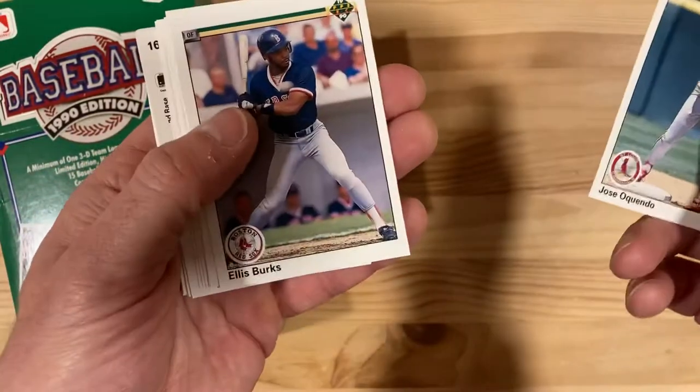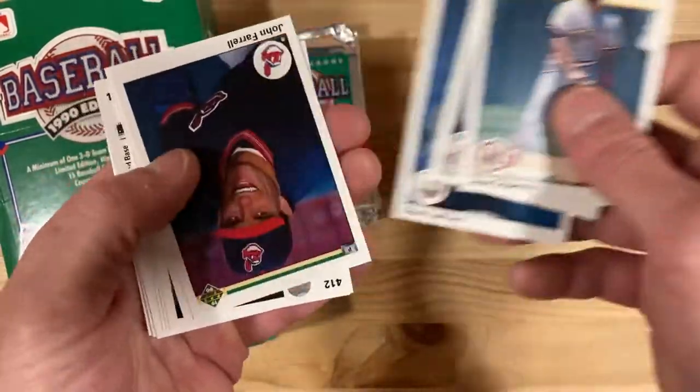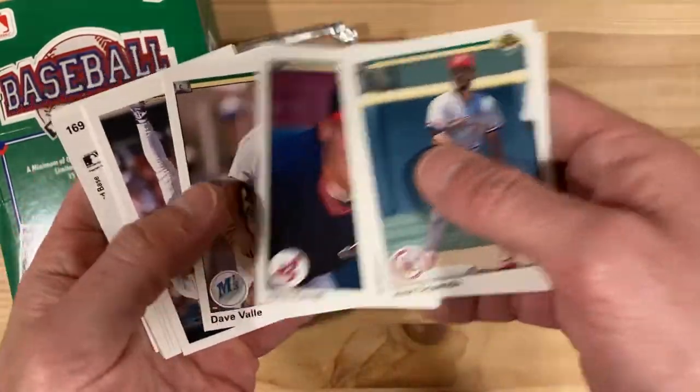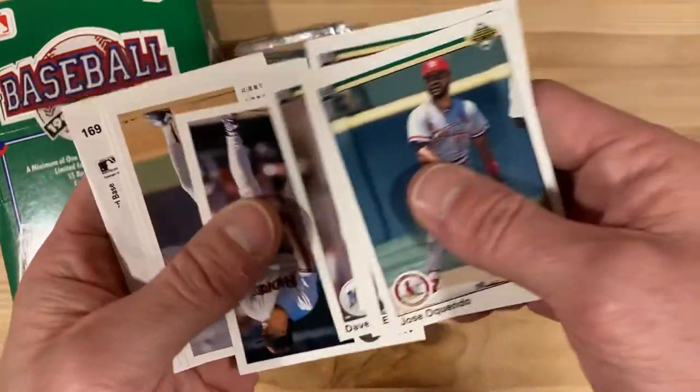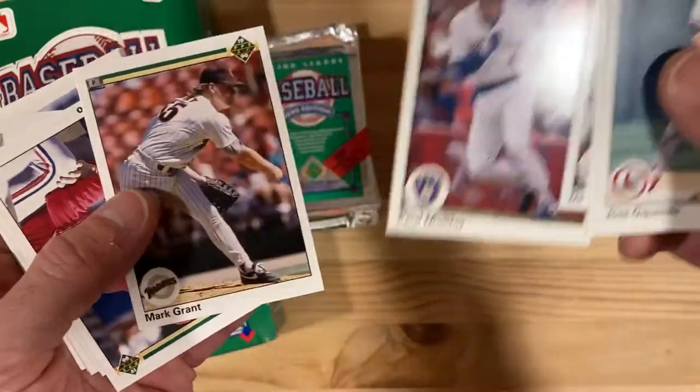I'll try to take my time to make sure I don't miss them because it's a lot of new names I don't typically look for. The most annoying part about Upper Deck is that they're all flipped around everywhere. There's Paul Molitor — that's a good one.